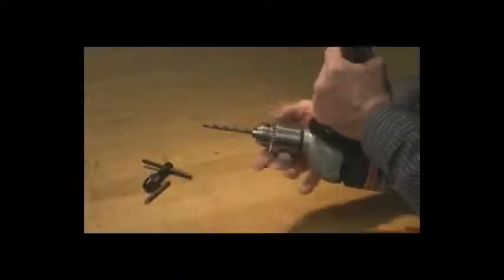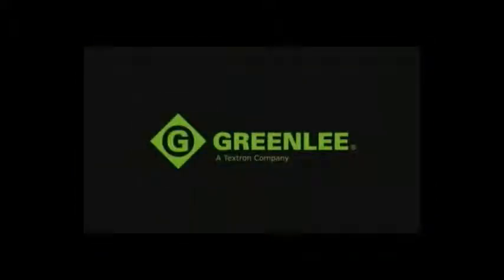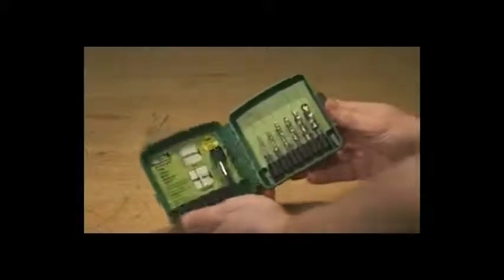Are you tired of hunting around to determine which drill bit to use with a certain tap, or having to use a T-handle to tap the hole? Well, you won't have to deal with that time-consuming task any longer, not with the new Greenlee combination drill tap bit.